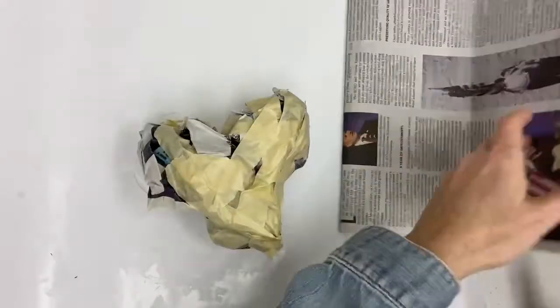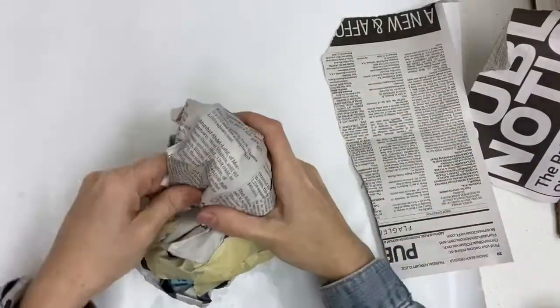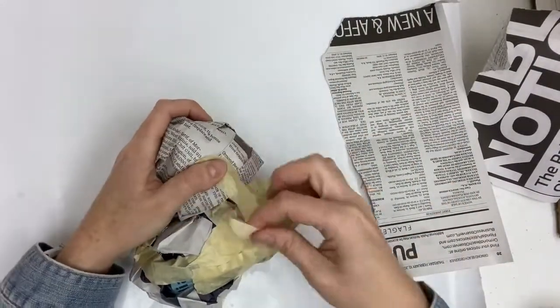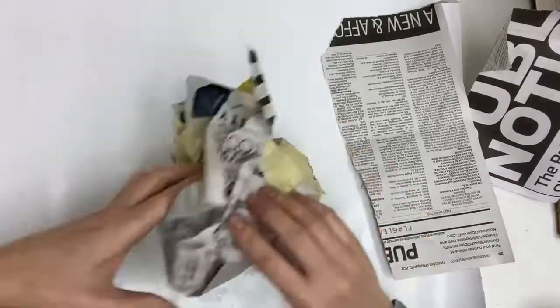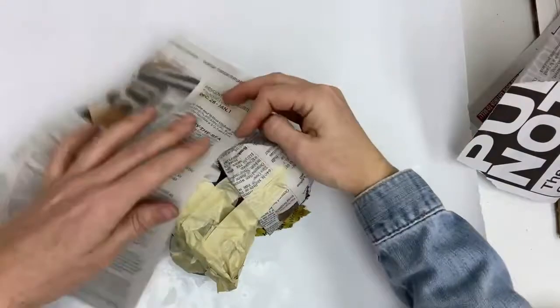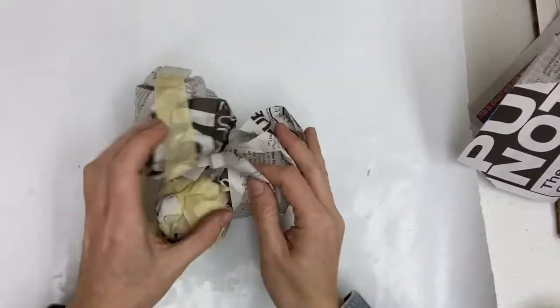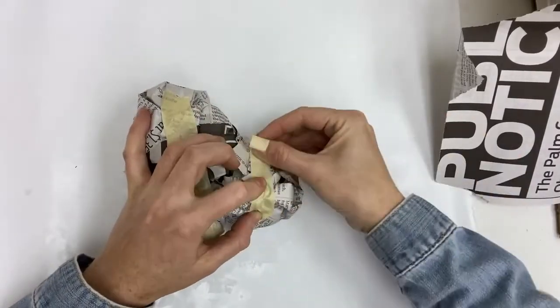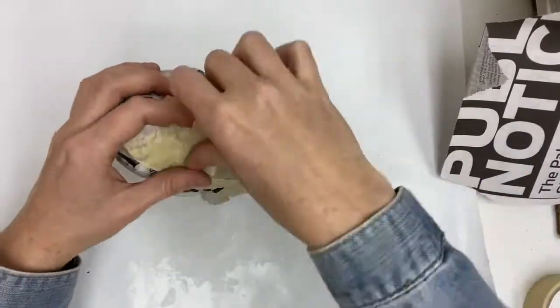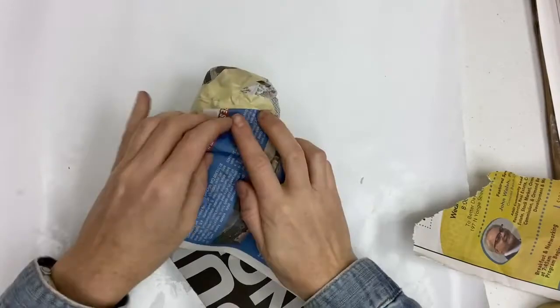As you're sculpting the heart, use extra pieces of paper to wrap the mini sculpture so that it becomes smoother and more heart shaped. Continue wrapping and taping until you're happy with the shape of the heart. Remember that your sculpture is three-dimensional so give equal attention to all sides as you're wrapping and taping.